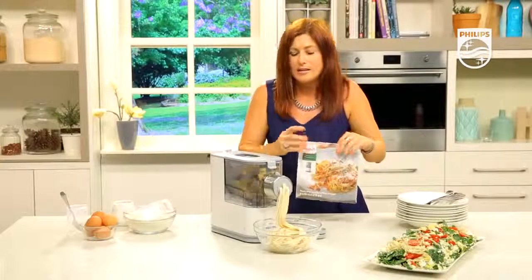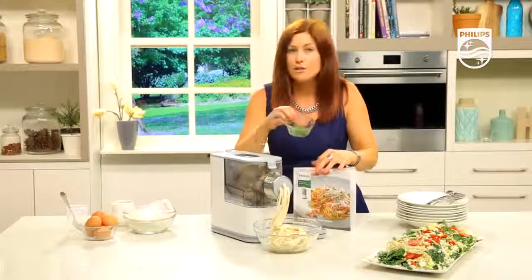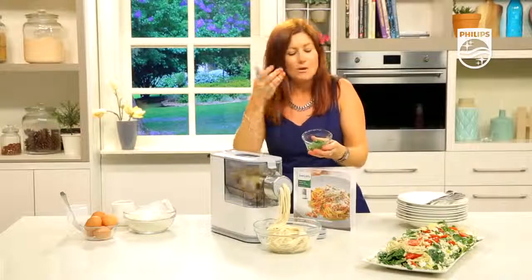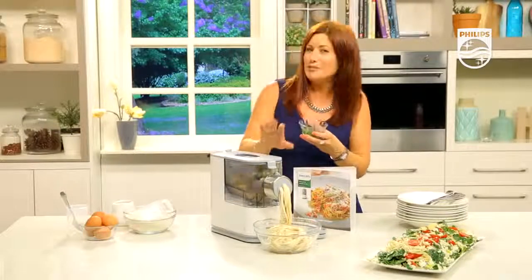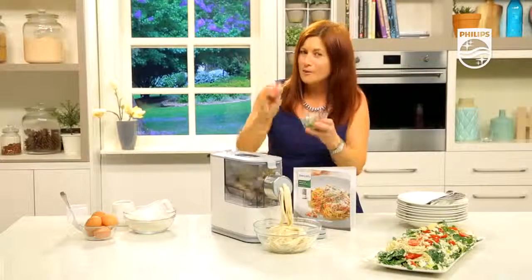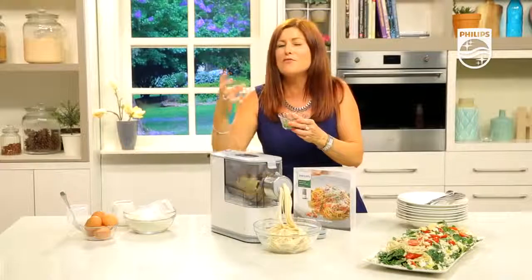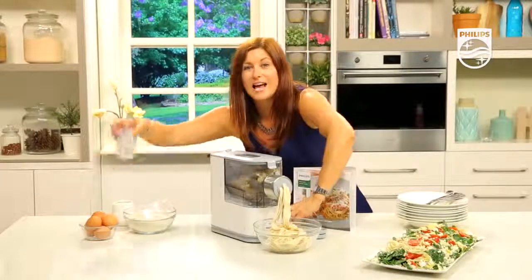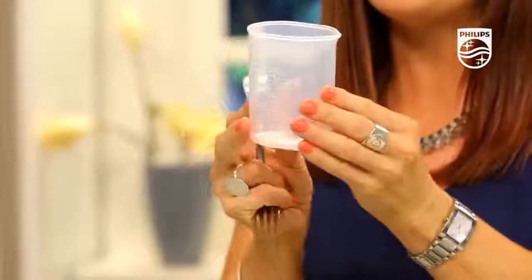For flavouring, put dry ingredients with dry — so dried or fresh herbs go in with the flour. The liquids go in with the liquid ratio. Whether it's coriander, parsley, cracked black pepper, or chilli flakes — dry with dry, they go in with the flour. Vegetable juices, whole egg, part egg, and so on go in with the liquid. You also get the measuring jug with the egg-style and plain pasta ratios on either side.